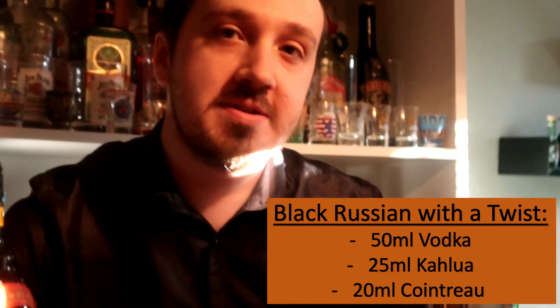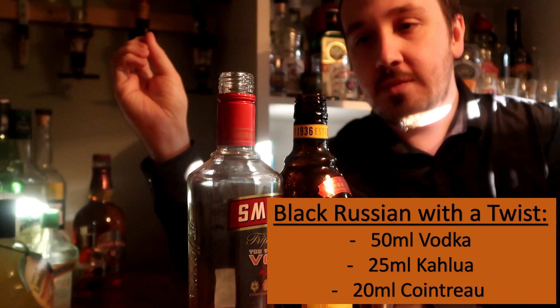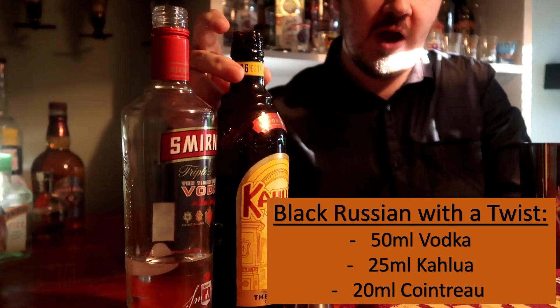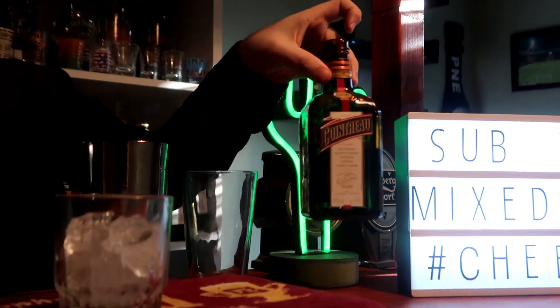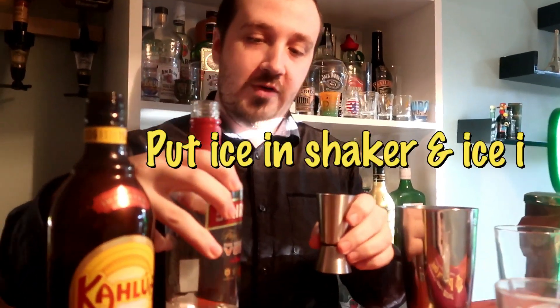So to make the Black Russian with a twist — the classic Black Russian is two parts to one, so 50ml of vodka to 25ml of Kahlua. But this time we'll be adding a bit of Cointreau or triple sec to give it that orange twist. 50ml of vodka.